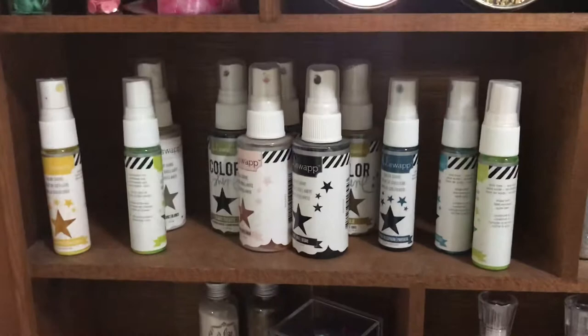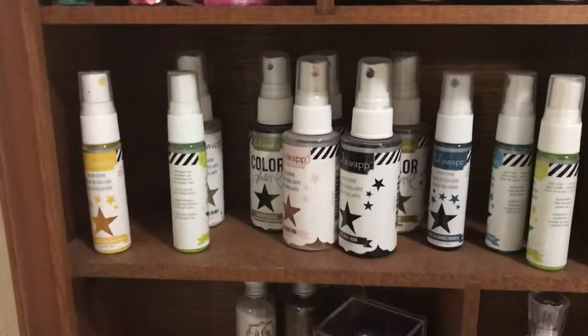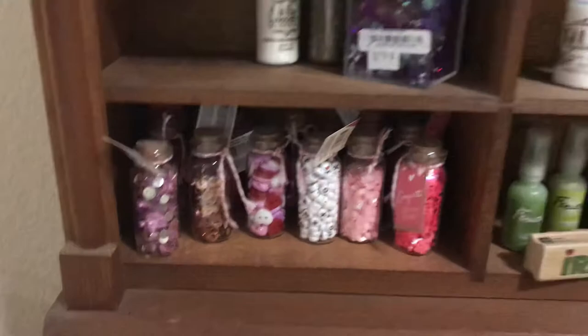These are from the dollar spot at Target and these are much coveted — the Heidi Swapp ones. It's really packed; I've got a lot of them. I have some in my craft room because I use them all the time. More stuff, more sequins, stuff from the dollar spot, more things.